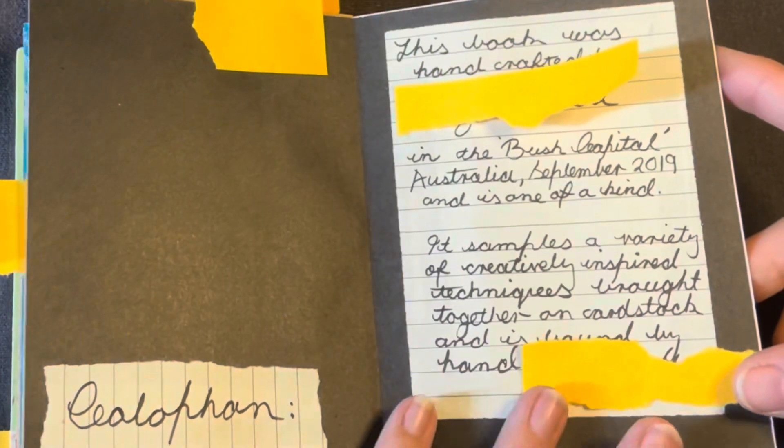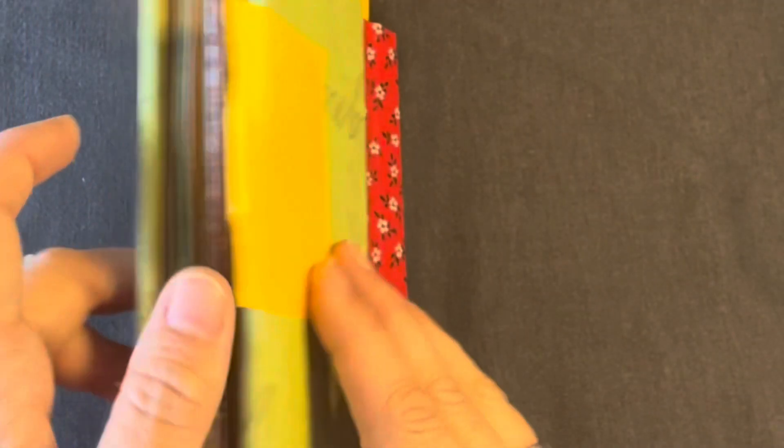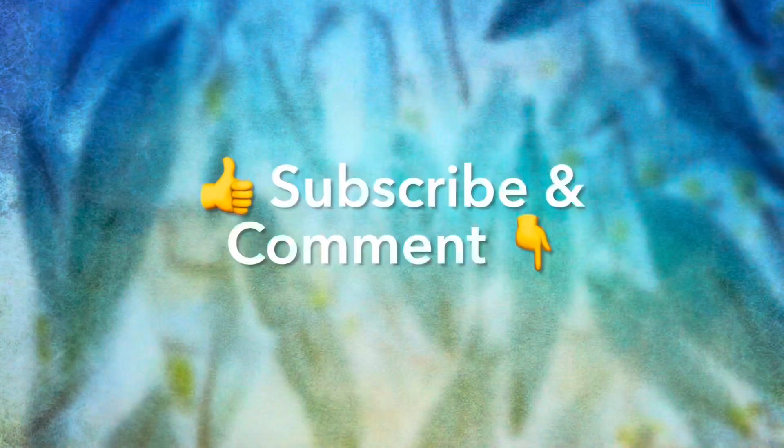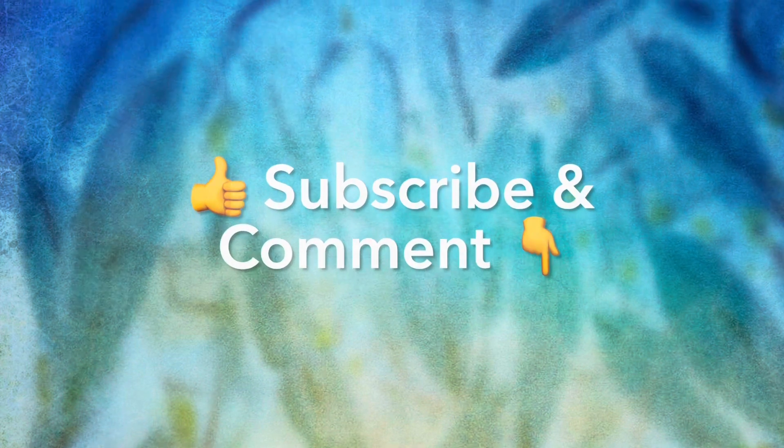I think it's just a lovely way to respect the books that we create. So just another idea to think about for your books. You can like and subscribe below, and as always, keep creating.